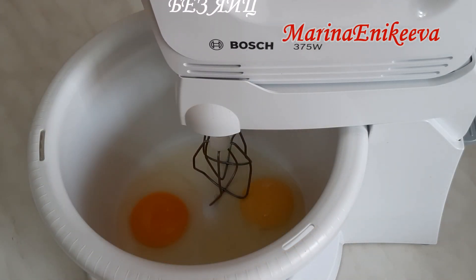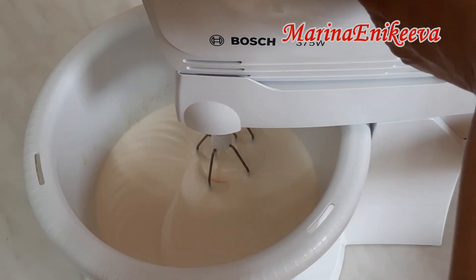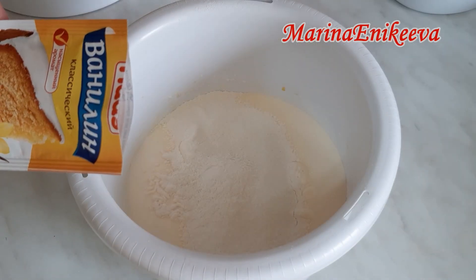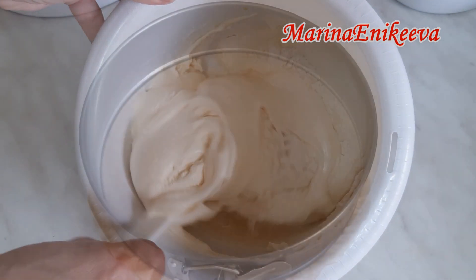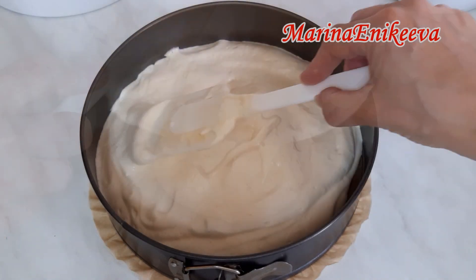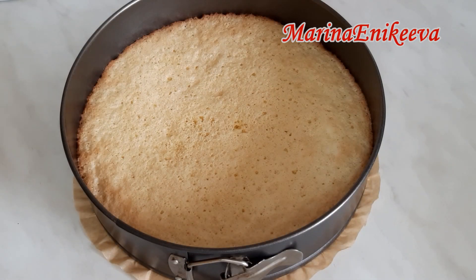Два яйца, щепотка соли и 60 грамм сахара. Мука 60 грамм, добавлю ванилин — вмешиваю сверху вниз. Разъёмная форма для торта диаметром 24 сантиметра. Духовка разогрета до 180 градусов. Отправляю выпекать на 15–20 минут в зависимости от духовки. Бисквит очень маленький, всего на двух яйцах, выпекается быстро. Бисквит готов — выпекался ровно 15 минут.